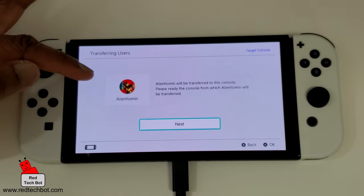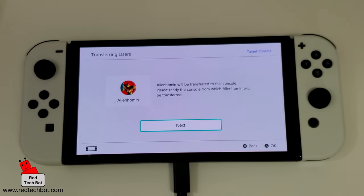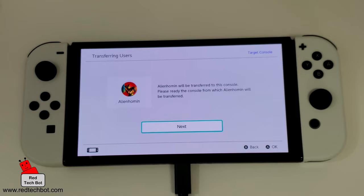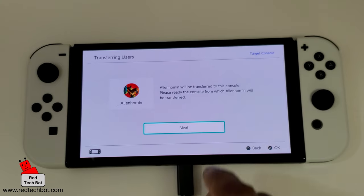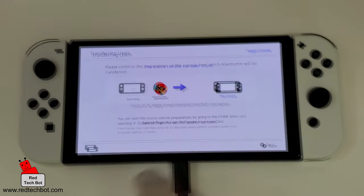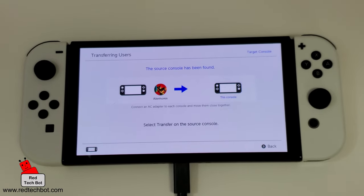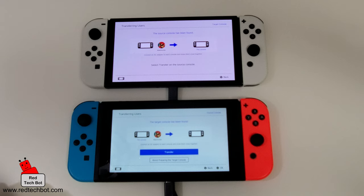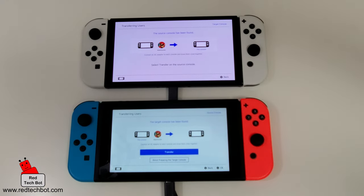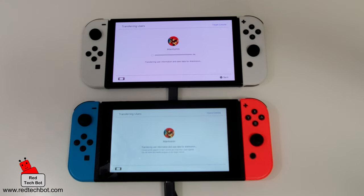After I've signed in, it detected the profile from my original device and they're paired. When I press Next, the user data and game data for that profile will be transferred over. The source console has now been found. Here's the transfer button that came up on the source console — I'm going to press that button and we have a transfer in progress.